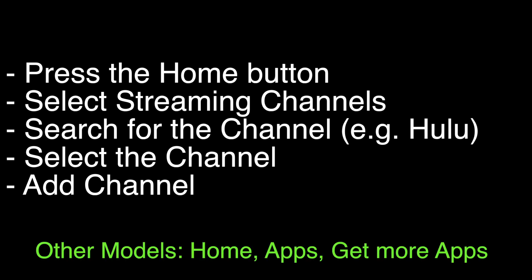On some older or less common Hisense models, you might need to go to home, apps, get more apps.